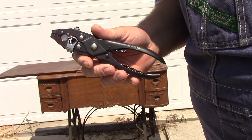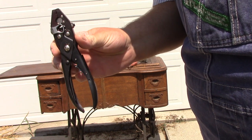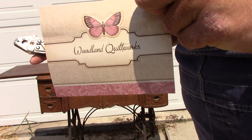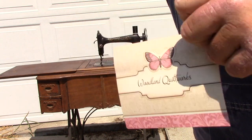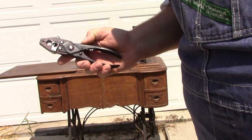Hello. Today I'd like to demonstrate and review the treadle belt replacement tool as supplied by Woodland Quilt Works. I got this for myself last Christmas. It's now a sunny August day — let's see if it works.